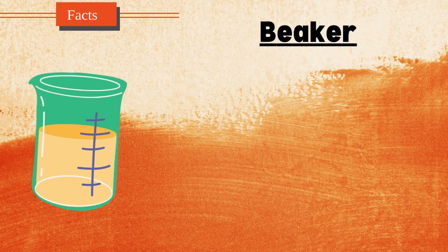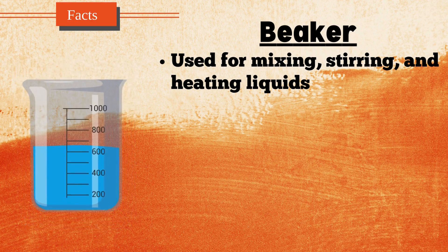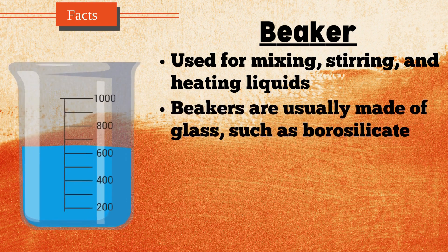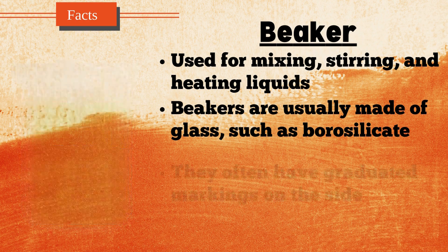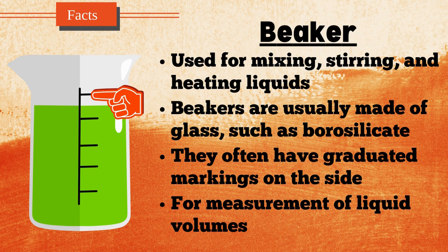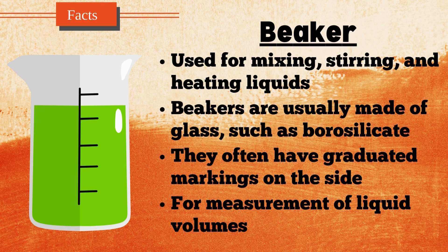A beaker is a common laboratory glassware used for mixing, stirring, and heating liquids. It has a cylindrical shape with a flat bottom and a wide opening, making it easy to pour substances in and out. Beakers are usually made of glass, such as borosilicate, which can withstand high temperatures, or plastic for more general purposes. They often have graduated markings on the side, allowing for approximate measurement of liquid volumes. Beakers come in various sizes, ranging from a few milliliters to several liters, making them versatile tools in both educational and professional laboratory settings.